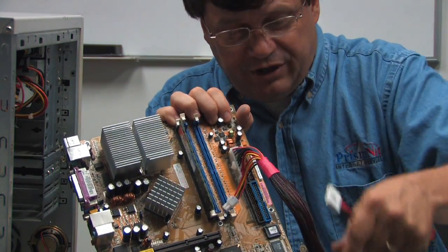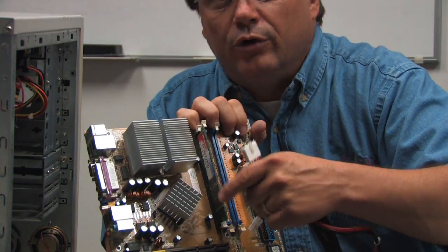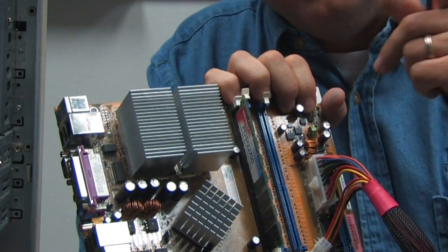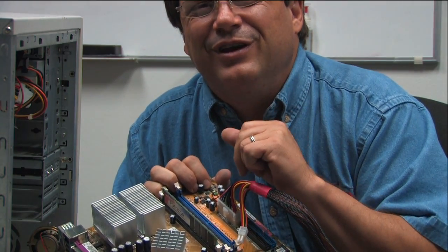It takes alternating current, transforms it into DC current, and then sends it out to various different wires to power different things inside your computer — like the fan, like the processor. Read the manual — it's going to tell you everything you need to know.